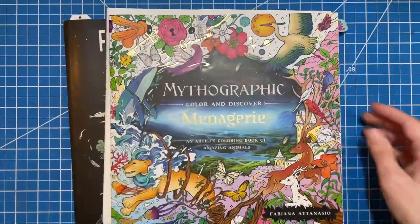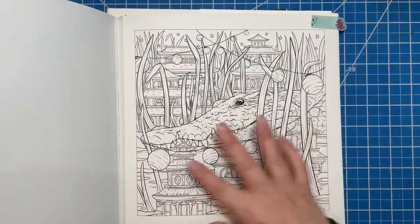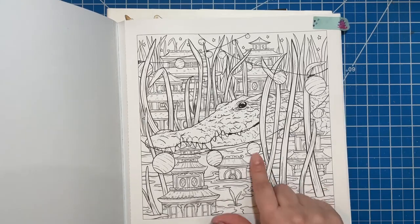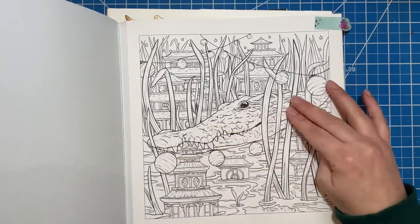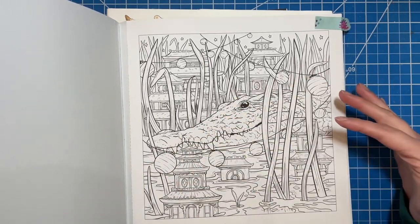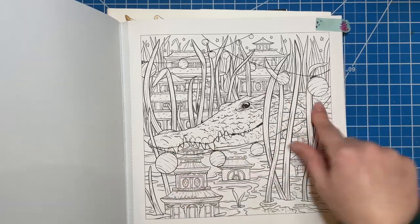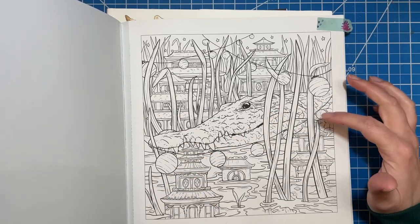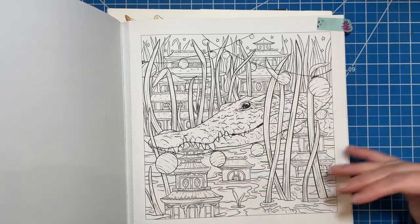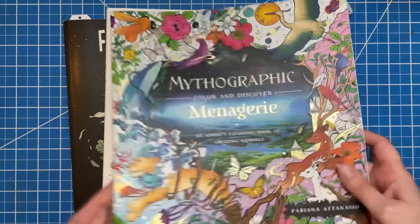Then in Menagerie, I found one that I really love. It's just the front of the crocodile, and I think this might be the one I color today. I'll show you how I do the face of the alligator. It's the same blending techniques through the rest of the entire alligator's body as well. So this might be the one I do today — I really like this page. And that's from Menagerie by Fabiana Atanasio.